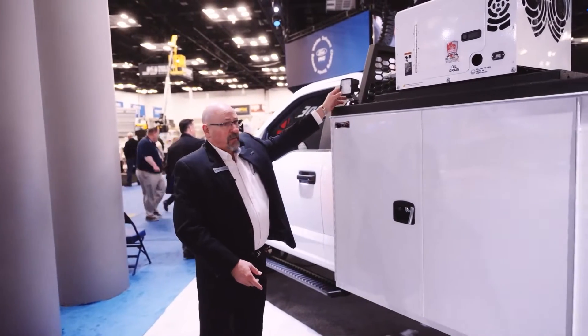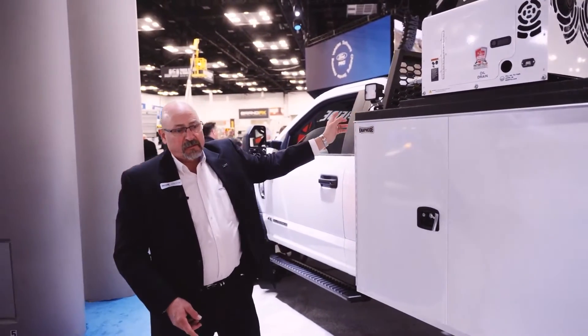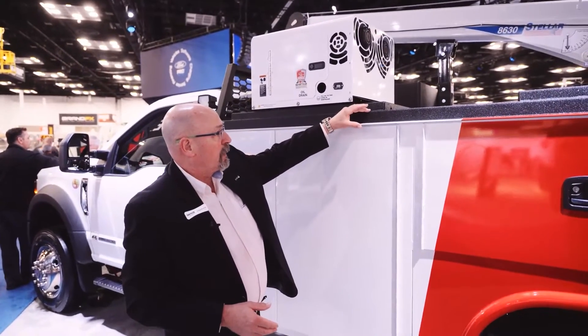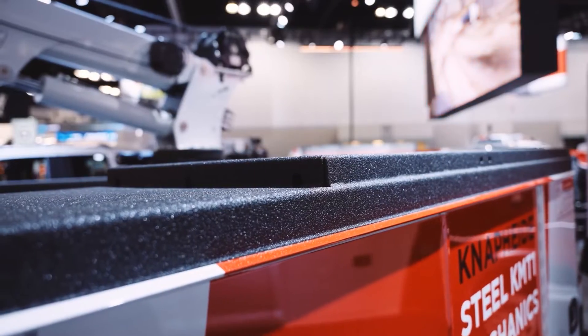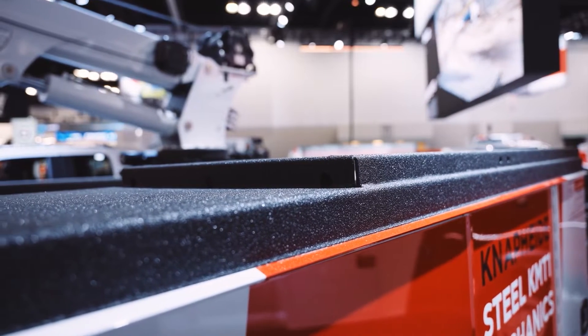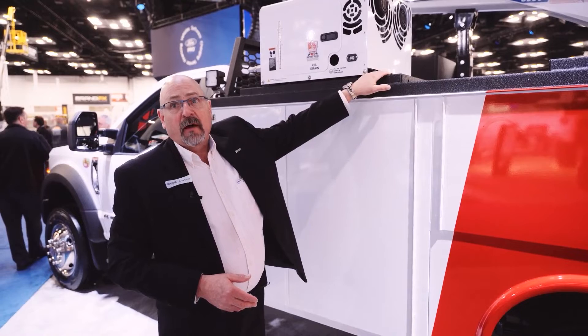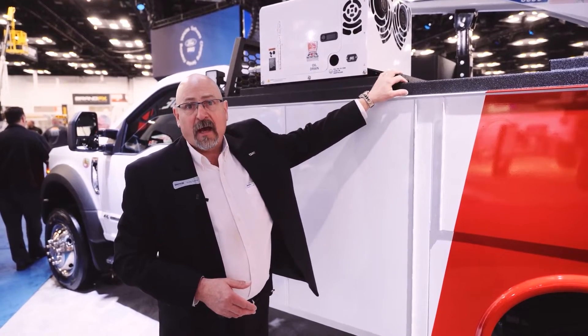You'll notice that we have a 4300 series spotlight on each corner. Also one of the features that we have built into our body is this equipment riser on the top of the compartment. What this allows us to do is mount several different pieces of equipment without actually having to drill down through the top of the body.